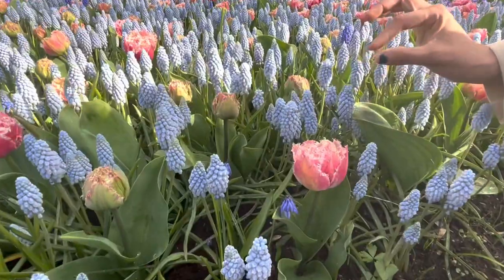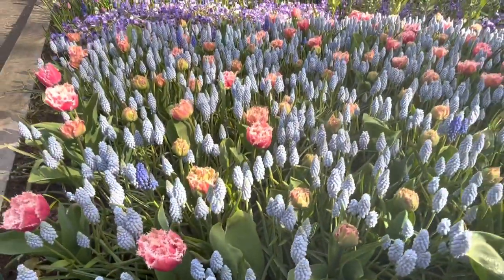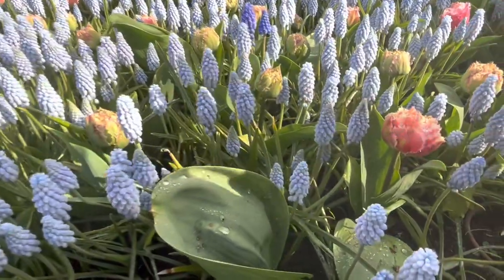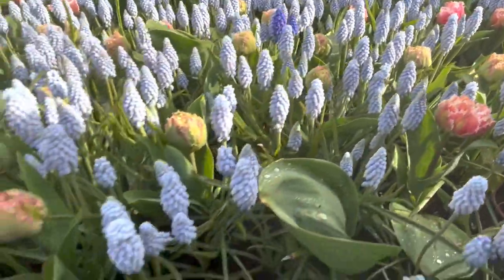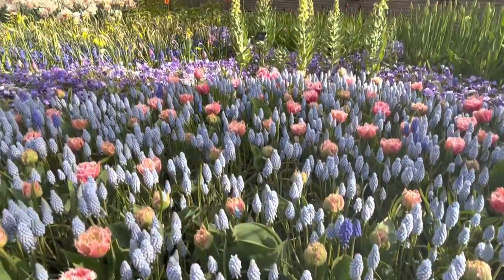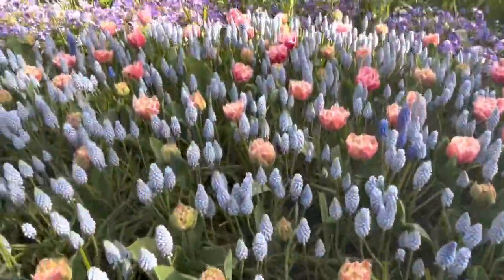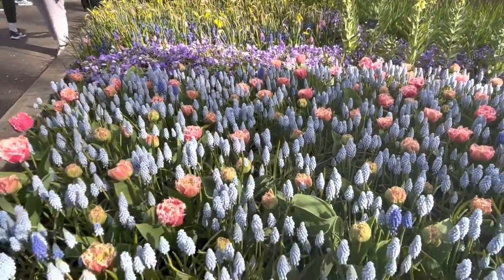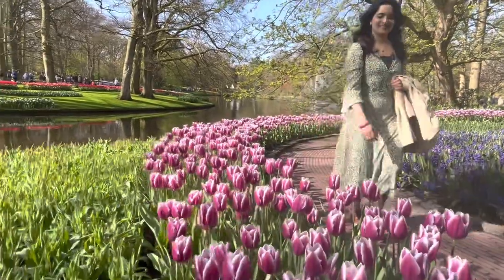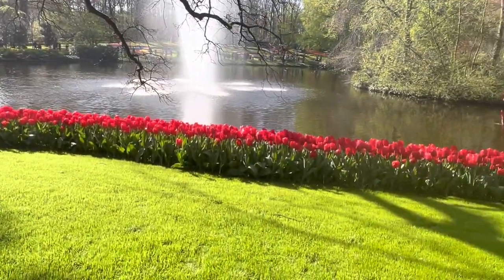This is a light blue shade of tulips. I call it an amazing contribution. This is an amazing contribution. If you have colors, you can use a little color. Let's take a look at it.